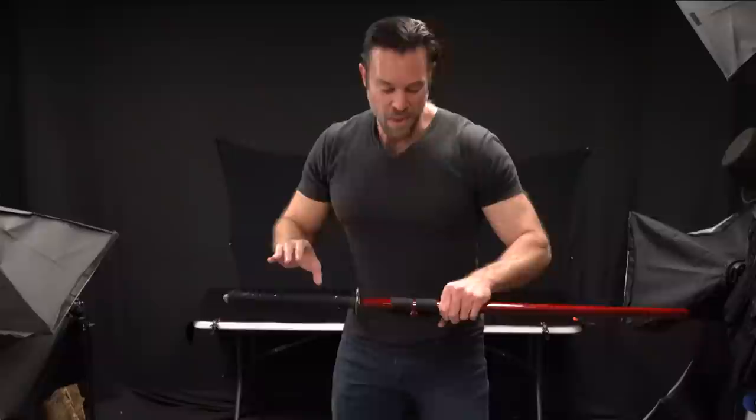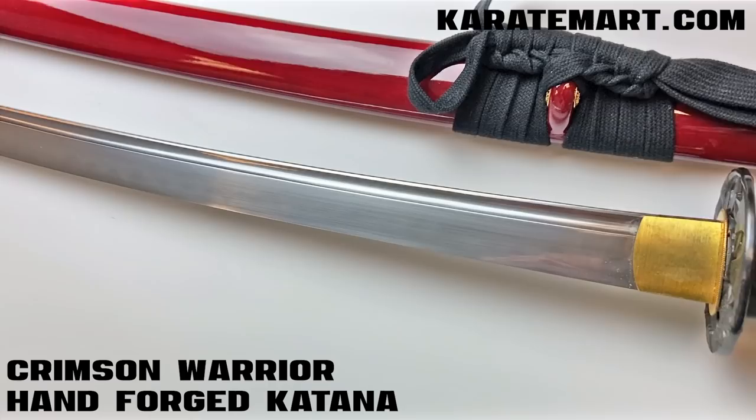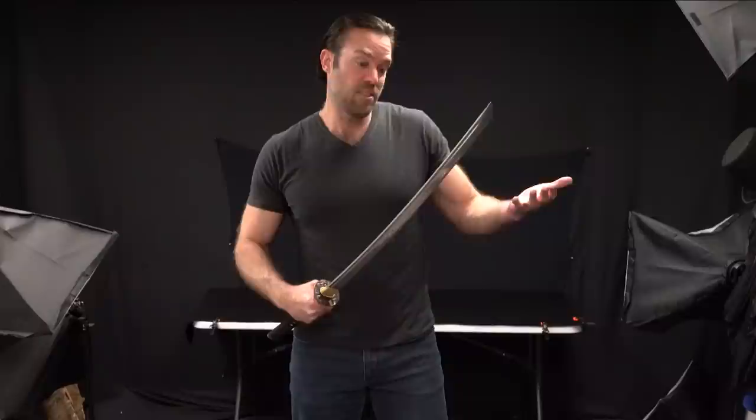The main difference is that if we look at the rayskin, you can tell that that's authentic rayskin. There is a difference between that and the synthetic rayskin. One of the other big differences is if we look at the blade — it is a 1060 carbon steel blade. 1060 is honestly a really good material for a sword blade; it allows for some flexibility but is still hard enough to keep an edge. You can get a 1095, but some people say 1095 is just a little too hard, so it becomes brittle. So 1060 is honestly a really good blade for a katana.